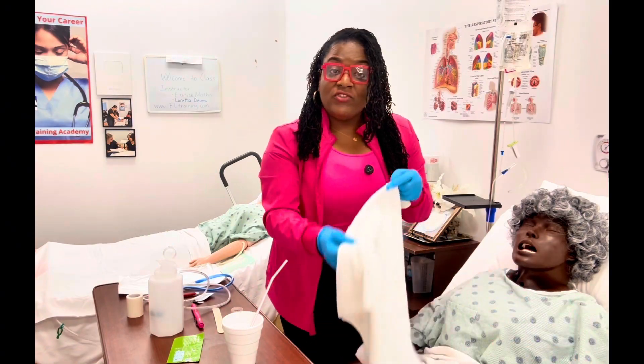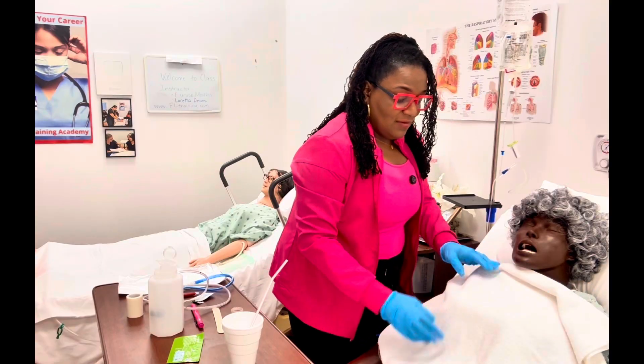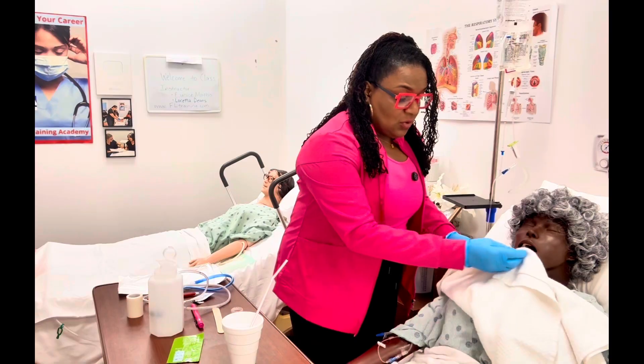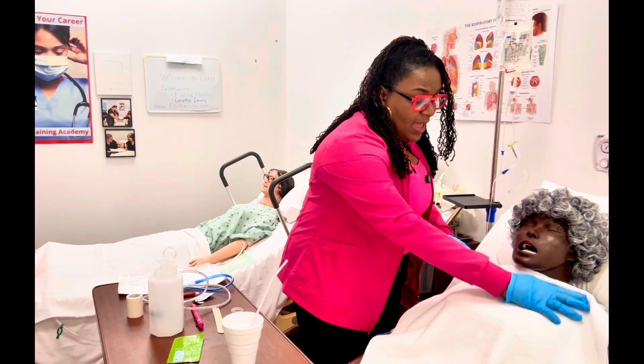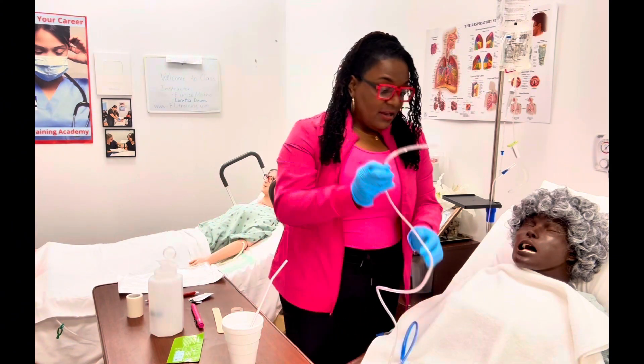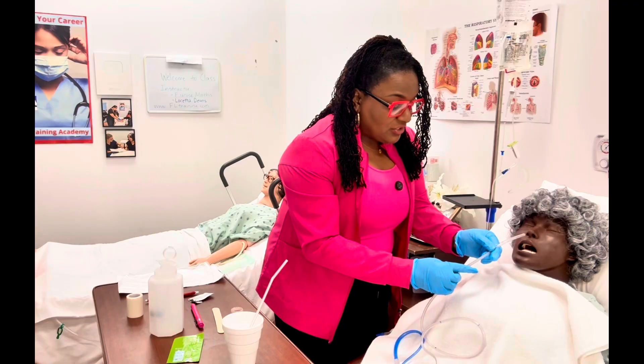Now that everything is measured, I'm going to put a towel on my patient's chest. Sometimes patients feel the need to vomit, so I want to have a basin nearby, and I can also use the towel to wipe their mouth afterwards — it protects their clothing just in case. Now that everything is lubed, I'm going to go ahead and insert.